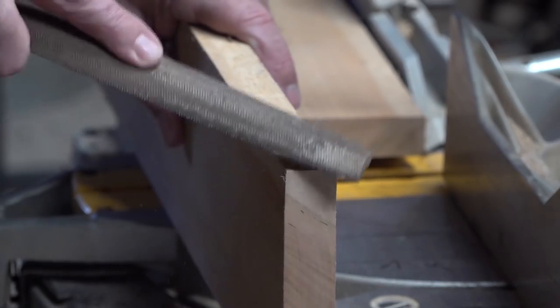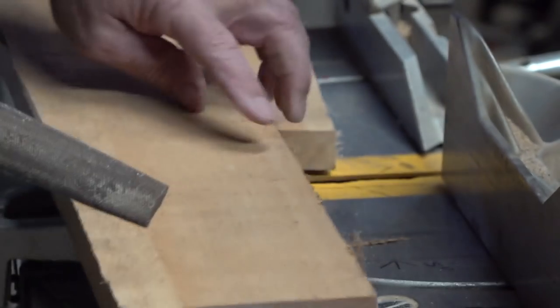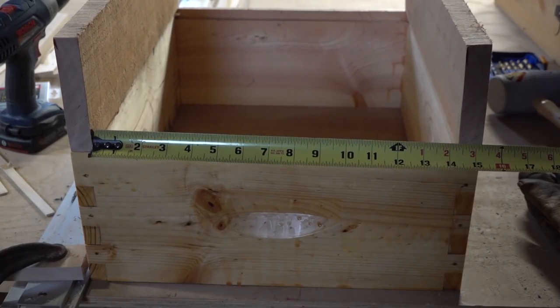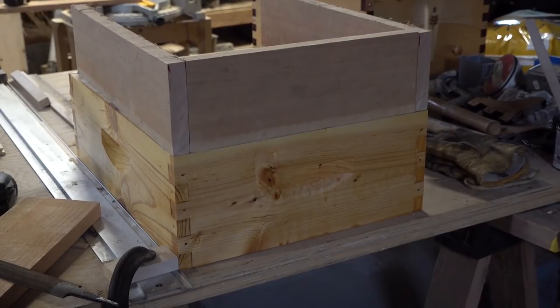I'm going to dress this off because it's going to be like fine furniture for the bees. I just stack it on top of the box and measure the inside dimensions — that's what you'll have to do too, because your material thicknesses will differ from mine. Once I cut the pieces to length, I just dry-fit everything and make sure it's all good before going to clamping, gluing, and putting screws in.